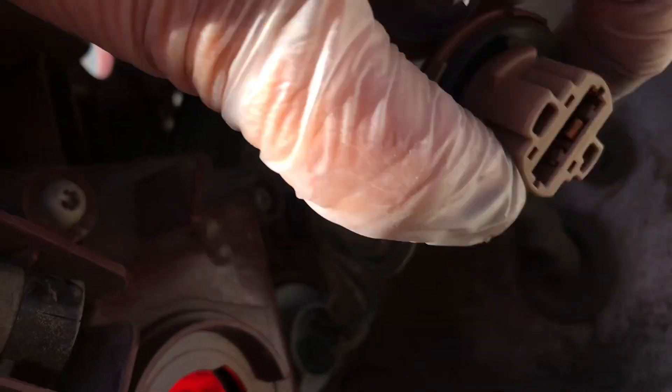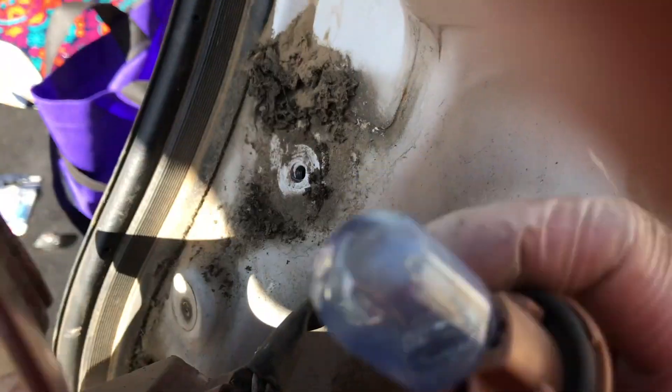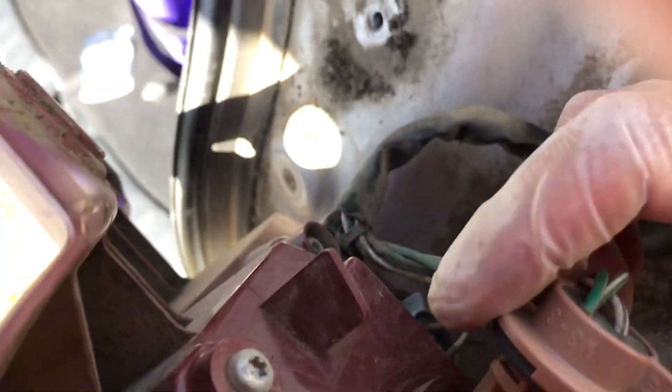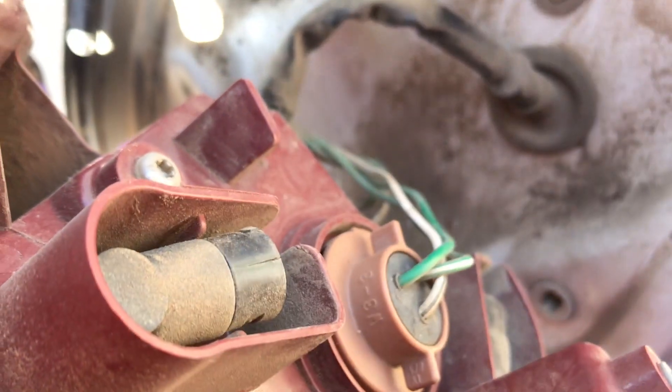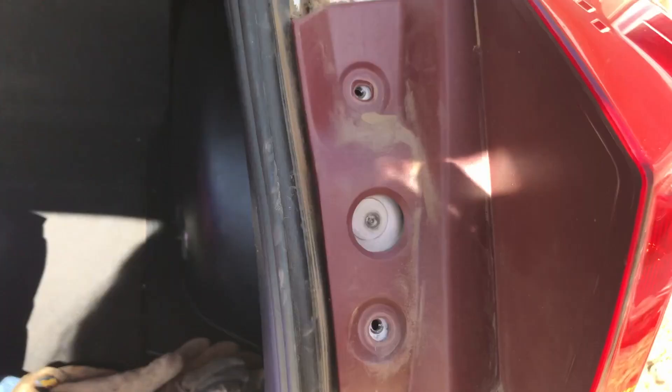You literally just pop it back in and line it up, then turn it to the right. Start with that pin right in there — see how that is? Just line it up and make sure that white piece goes in first. As soon as you line that up, it will all kind of clip back into place.